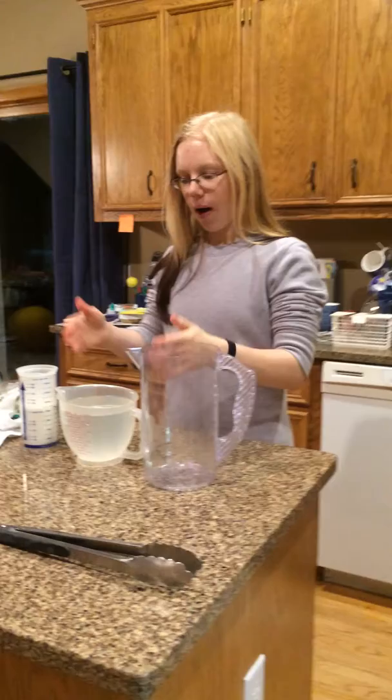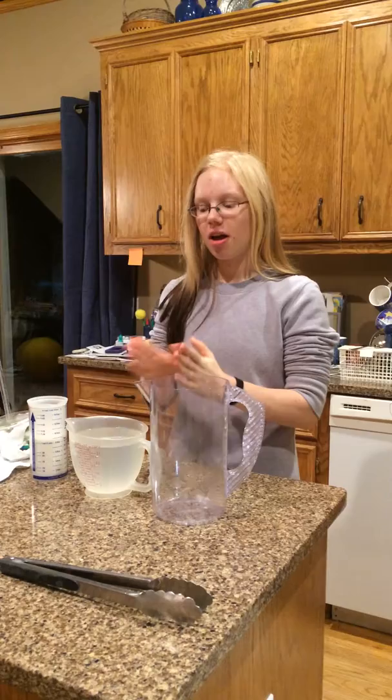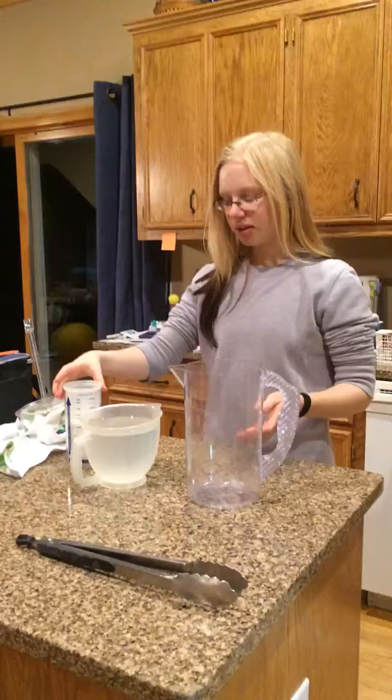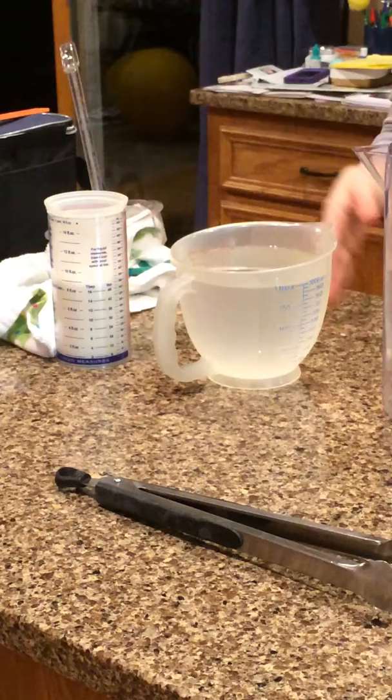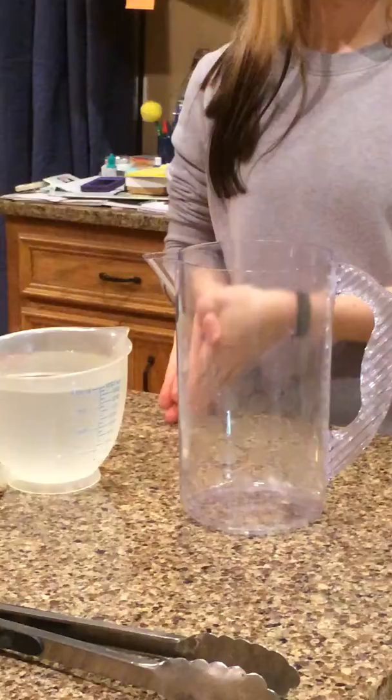I'm doing a project for the Dead Sea. I've researched that the Dead Sea has 340 grams of salt per liter. So I got one liter right here, my salt here, and since it didn't say how many grams of salt in the cylinder of salt, we did the math and changed 340 grams to 300.